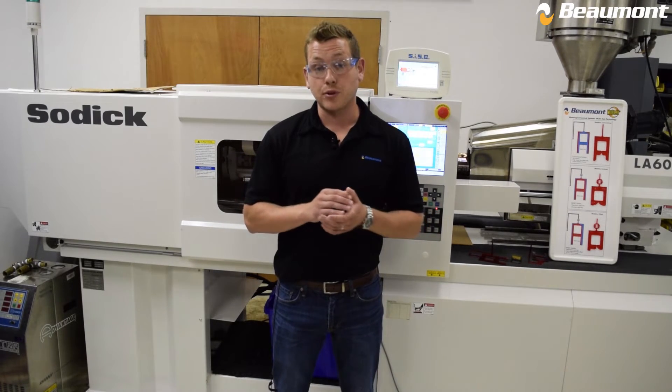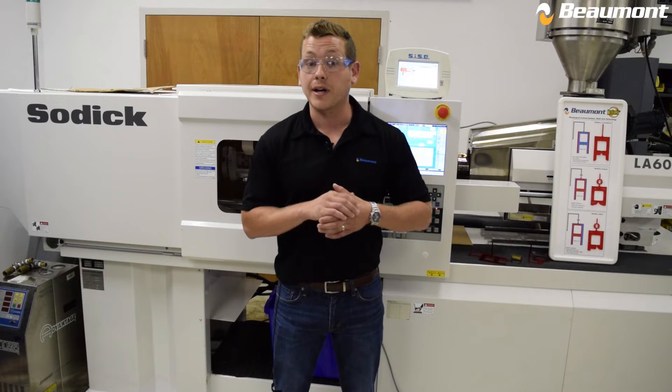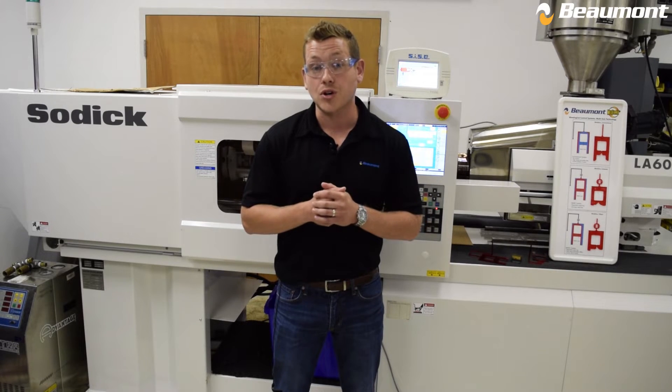This video will specifically focus on weld line creation, followed by how we can not only make this weld line stronger and less visible, but also where exactly this weld line forms on the part with melt flipper's iMark insert option.